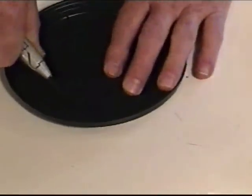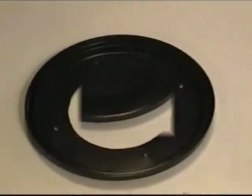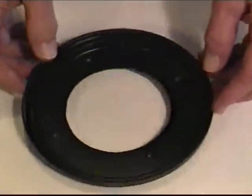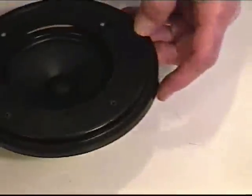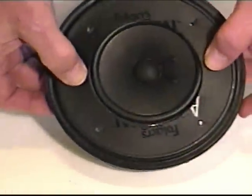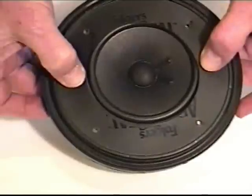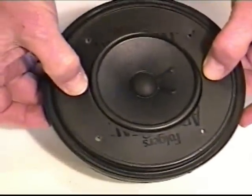We're going to go ahead and cut this and then we'll come back and show you how the rest of it goes. Okay, we're back here working on our Folgers coffee speaker. Notice we've taken our lid and cut it out so that it will fit the approximate diameter of the speaker, as you can see here. We've also matched the holes of the speaker up and drilled some holes in the lid so that we can put some bolts in there and bolt it down.